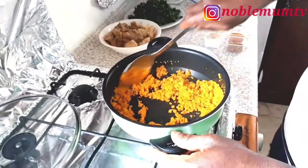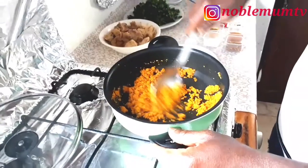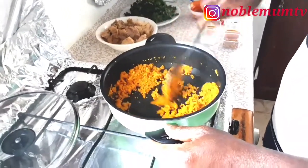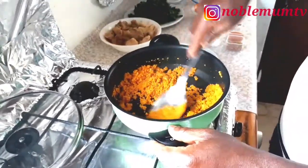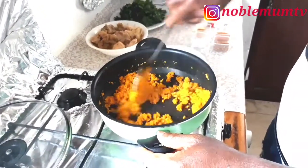Guys, it's actually very simple but I'm telling you, very yummy. I can testify — this is the best husband egusi soup recipe you can ever get. My husband said it's the best in the world!